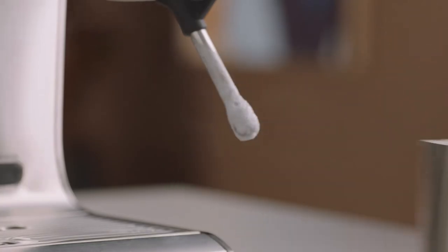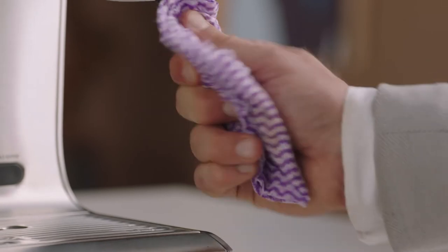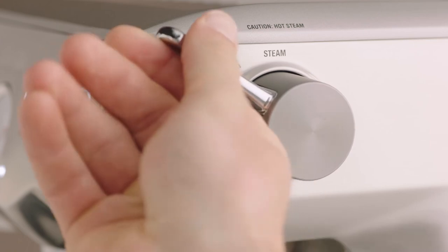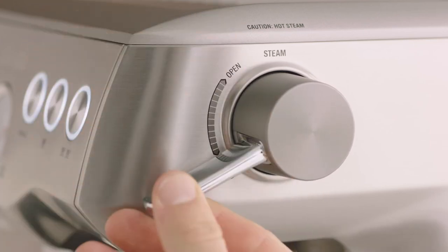Once your microfoam milk reaches your desired result, lower the steam lever to finish. Remove the jug and wipe with a damp cloth, before lowering and manually purging the wand with a few lifts of the lever.